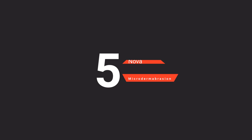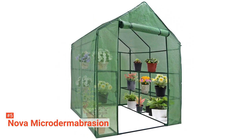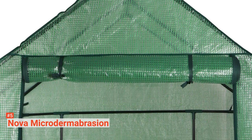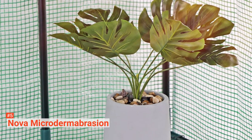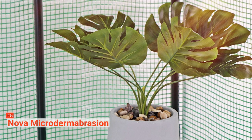The fifth product on our list is the NOVA Microdermabrasion. Are you a home gardening enthusiast looking for a way to grow plants and flowers all year round? The NOVA Microdermabrasion walk-in greenhouse is the ideal choice for you. This mini walk-in greenhouse is built with a clear waterproof polyethylene cover and a heavy-duty powder-coated metal tube frame resistant to rust. It features eight shelves that create plenty of room for your plants, herbs, vegetables, or flowers.